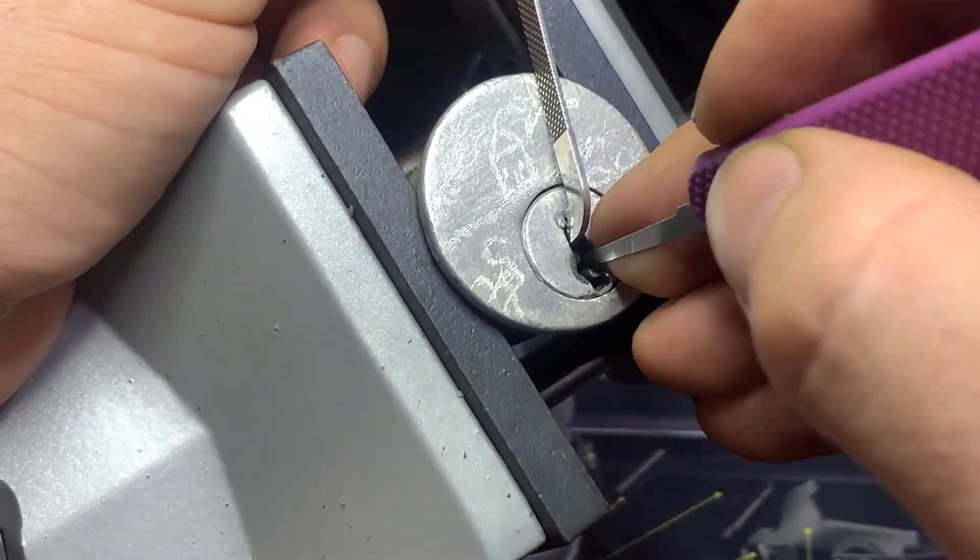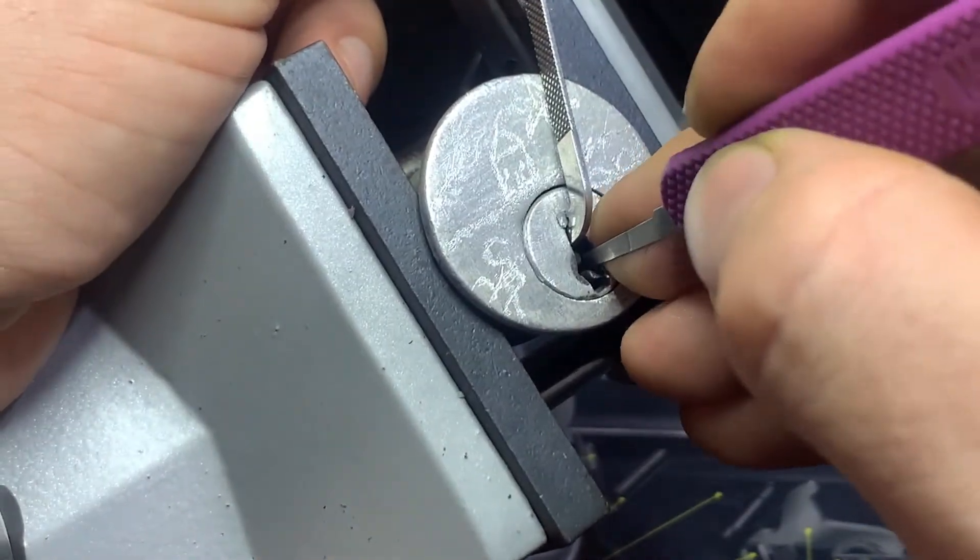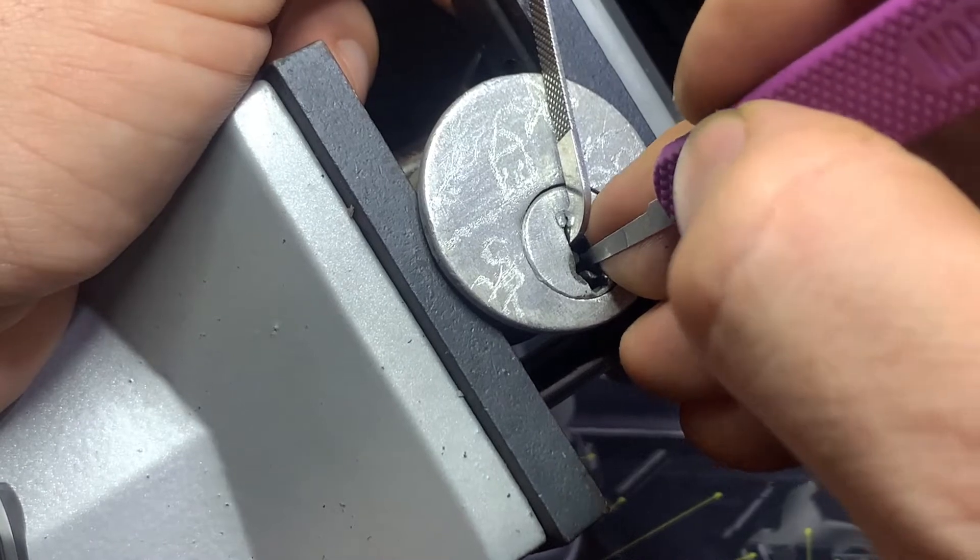One's loose, two's loose, three's loose. Four's giving us a nice false set.